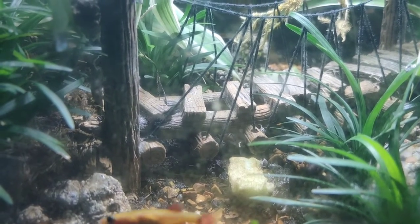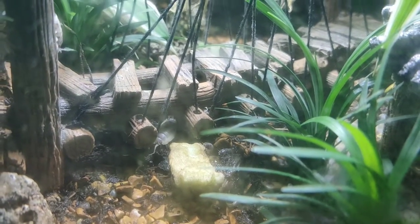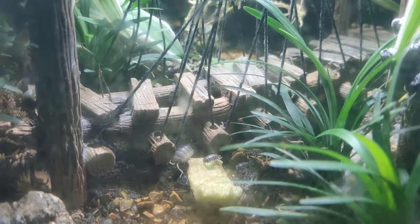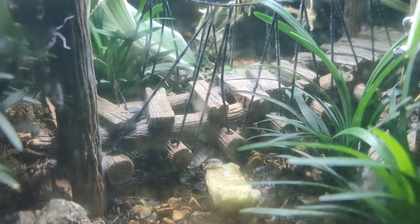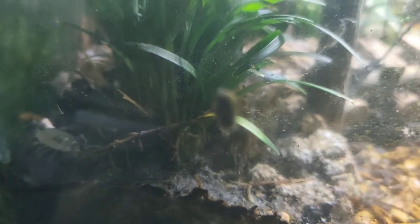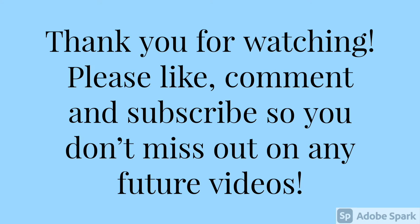Here is a little clip of some of the dairy cow isopods. It's not the clearest and I'm sorry about that, but we are filming through two panes of glass and obviously a lot of water to actually see them. But you can just see them all moving around — they seem really happy in there and seem to be doing nice, which is really good. Thank you very much for watching. Please like, comment and subscribe.